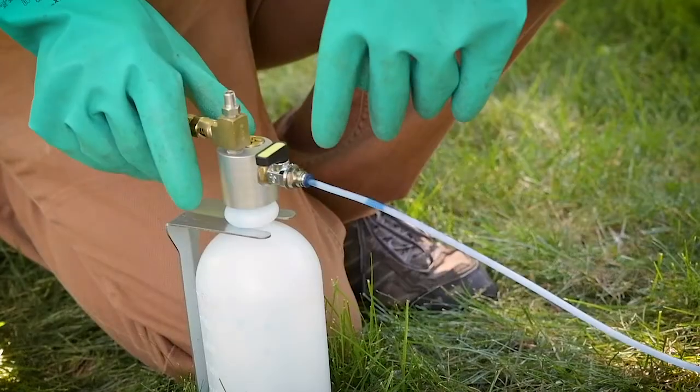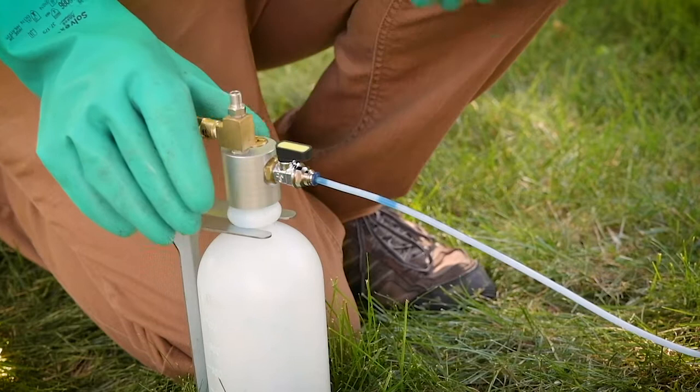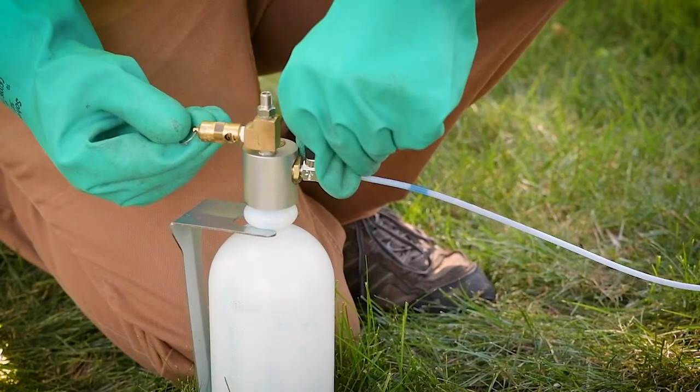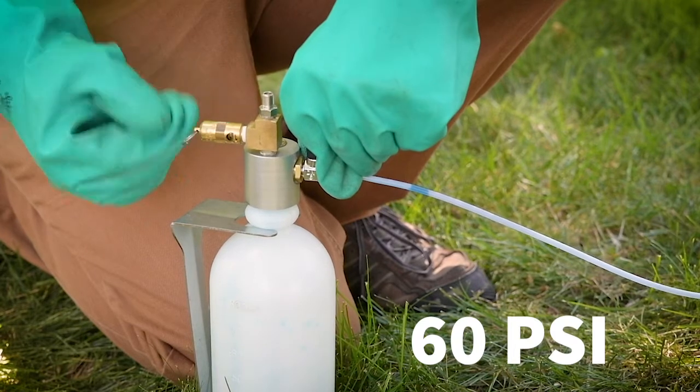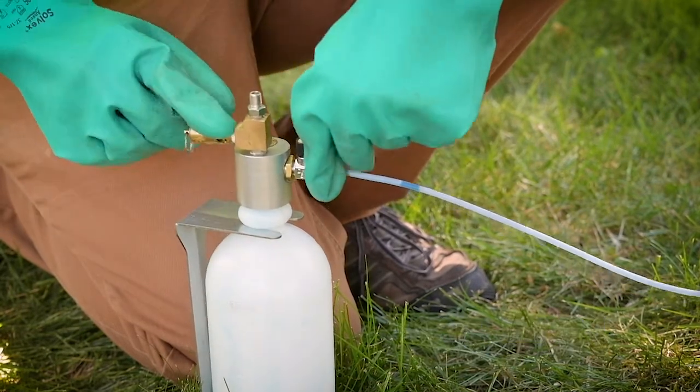Before you start pressurizing the system, make sure the valve to the main bottle is on. Over here you have a pressure release valve that hits at 60 psi, which you shouldn't have to worry about because that's way higher than you'll ever be pressurizing the system.